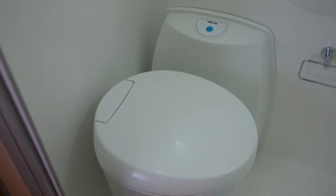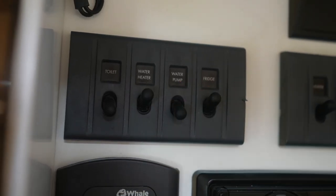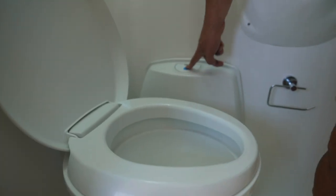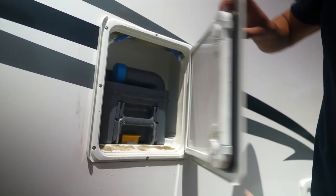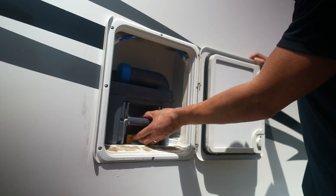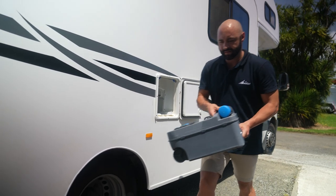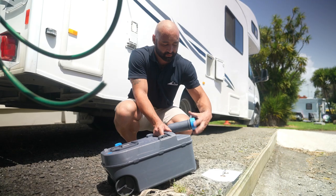The toilet uses fresh water from the fresh water tank and the 12 volt system to flush. Turn on the water pump and toilet switches before using the toilet. Open the toilet lever and press the button to flush. Once finished, close the lever. The waste is collected in the cassette, which is accessed from the outside of the camper. Note that the toilet lever needs to be shut before the cassette can be removed. Lift the lever to release the cassette and pull it out. When emptying, use a registered dump station — unscrew the cap and empty the cassette.